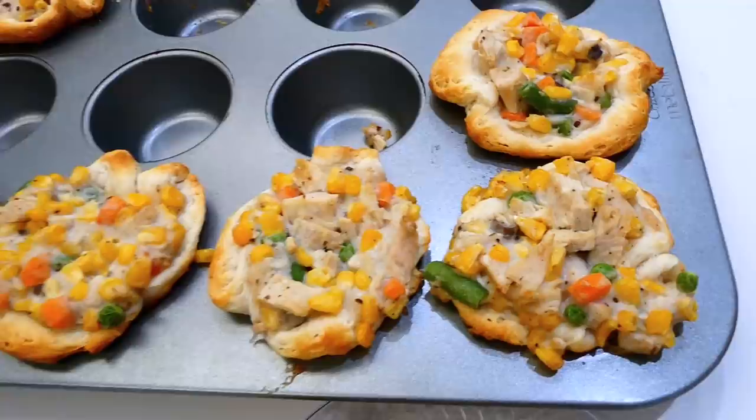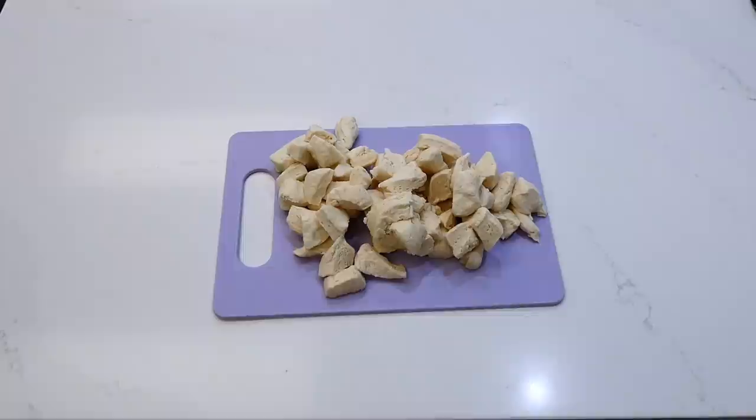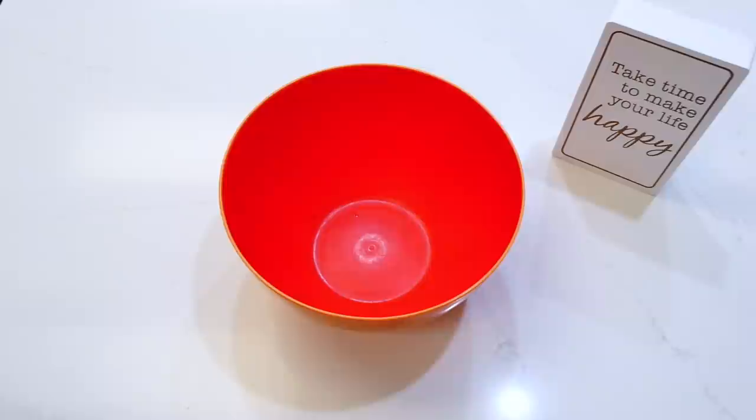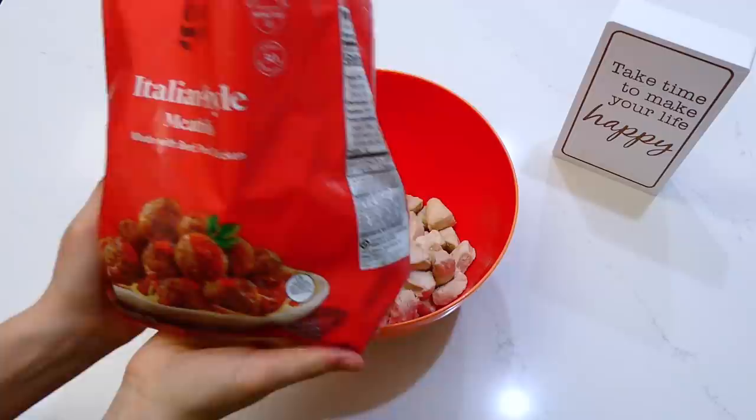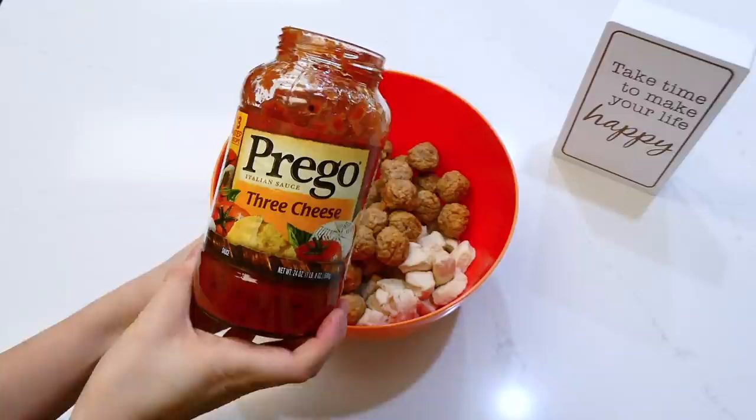Now we're making this meatball sub casserole. I have my can of biscuits here, and you are going to want to cut each biscuit into about six small pieces. Add them to a large bowl. Next, add your meatballs — I'm using a bag of Italian style frozen meatballs that I thawed in my refrigerator before using.